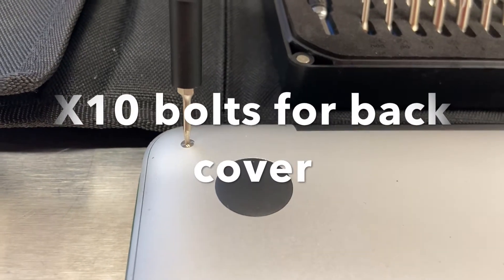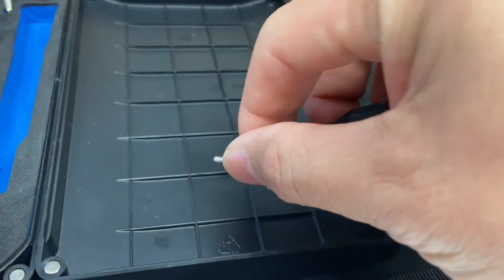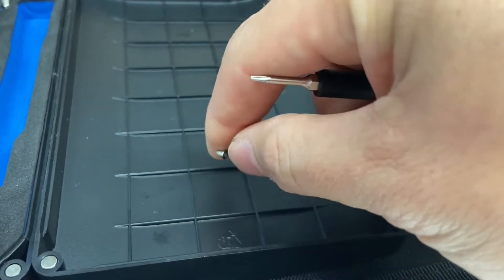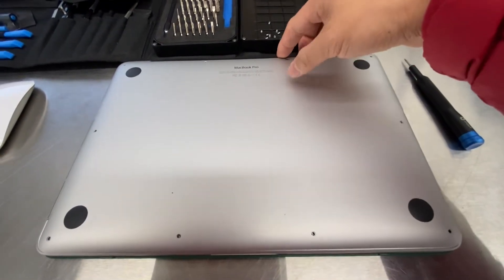Start removing that ten bolt. After removing all the bolts, now we just flip the cover open.